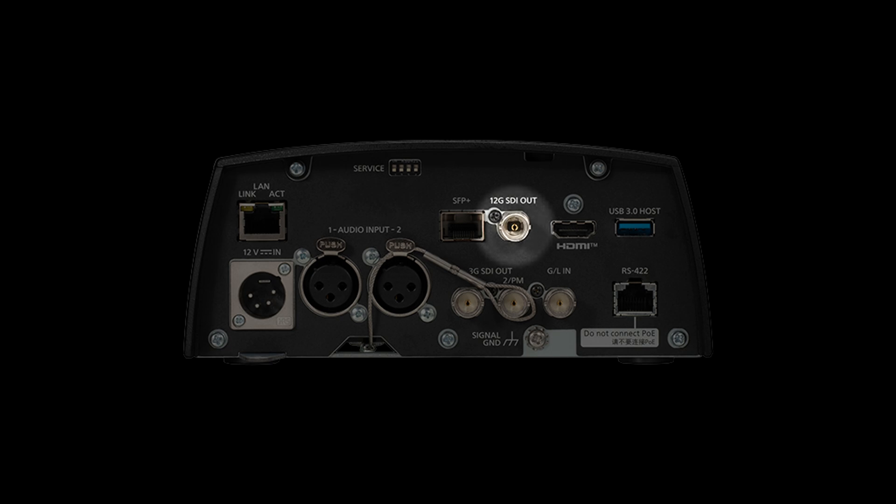Now if you've already used a PTZ head, you might have been in this situation where you have to take the video feed from the camera using SDI to maximize image quality, but you also have the motorized head that has to be controlled with a LAN ethernet cable. So you end up having to run two cables from your switcher to the PTZ head.